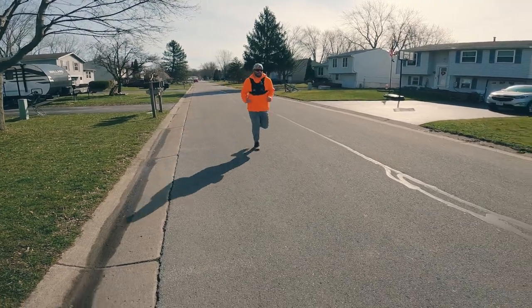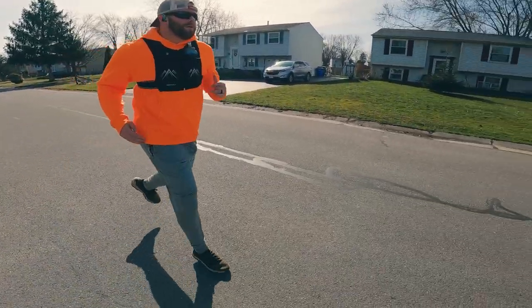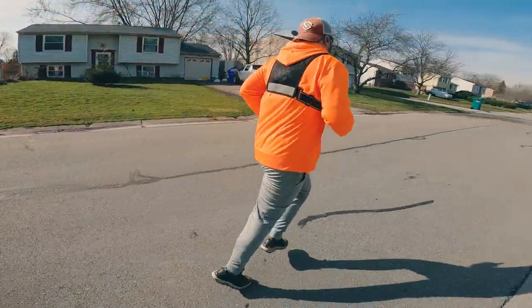I personally was able to conceal pretty well and it worked great while running. I did two five-mile runs with this so far and it's comfortable — you don't notice it. If you're going to carry a larger pistol, I think you're going to have a hard time concealing it. It's hard to hide the grip of a gun at that part of your body because the belly band is tight against you but the grip is going to stick out a little bit. The larger the gun, the harder it's going to be to conceal.